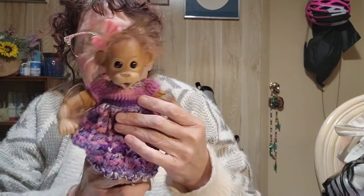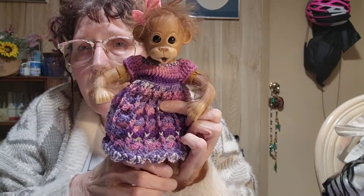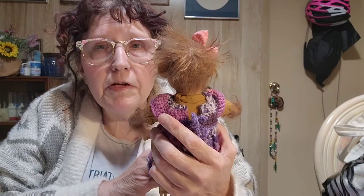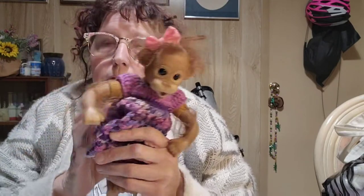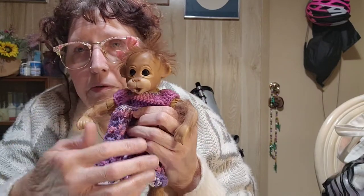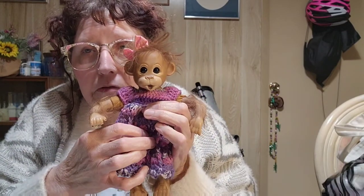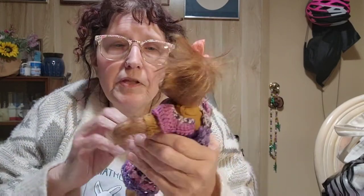My friends think my dolls are creepy, but this is Juno — one of my dolls. I've been looking for clothes for her and isn't that cute? I also have a miniature pacifier I'm going to put on, and then I'll add one of the cute little smaller clips. The pacifier is attached with putty for now. So that's my Hobie order for this time around!